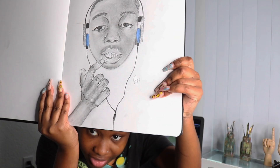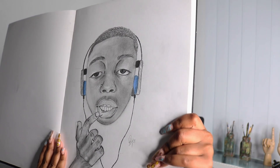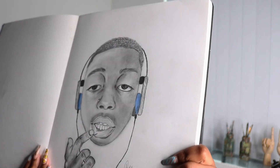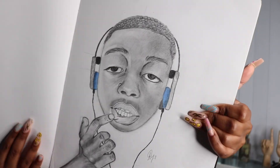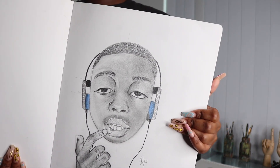This is another drawing that I did. This is actually of a TikToker — I do not know him, but this is of a TikToker. The face is on more of the cartoonish side, as you can see. But I really like this one.